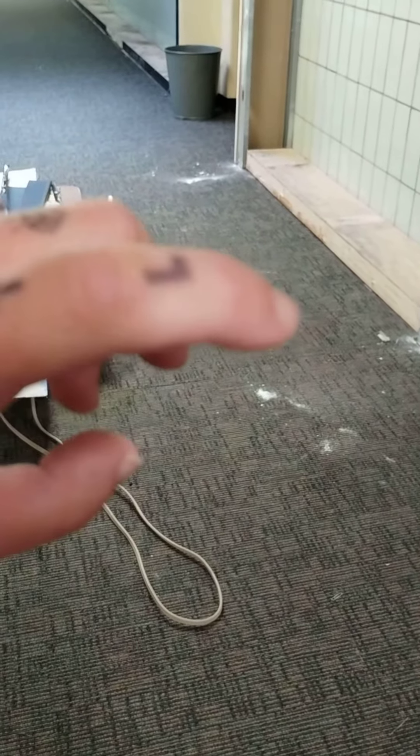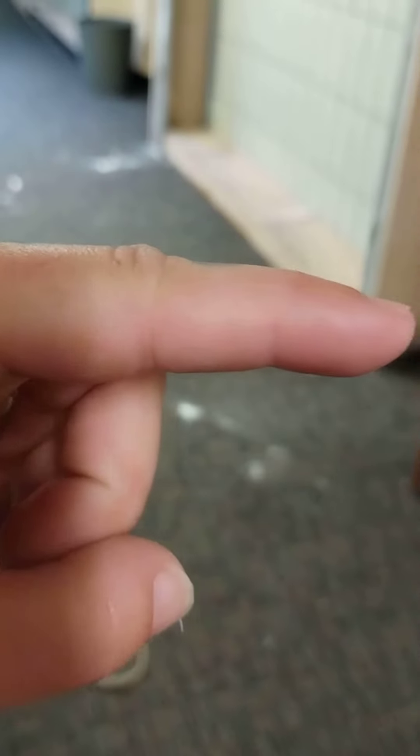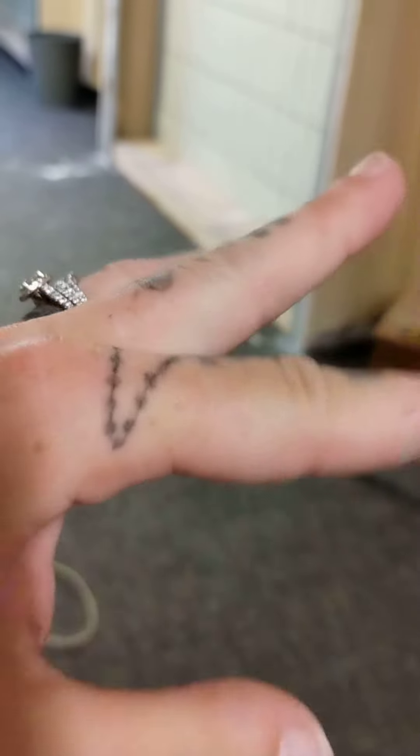I thought it was the E, but it's the L. So I can at least bend my finger, but see how it's flat right there. Now look at this one — not flat. So yeah, it doesn't hurt as bad now. I can bend it, but you can tell my finger's swollen right there.